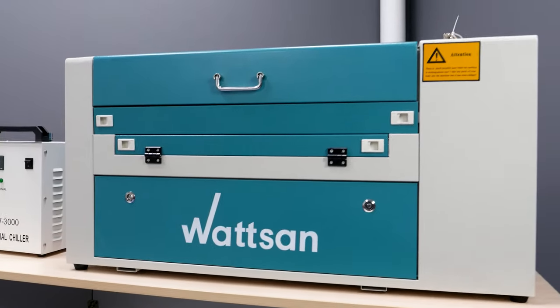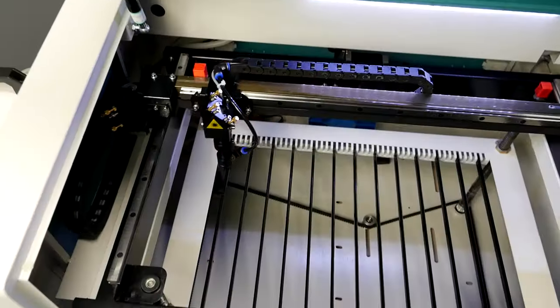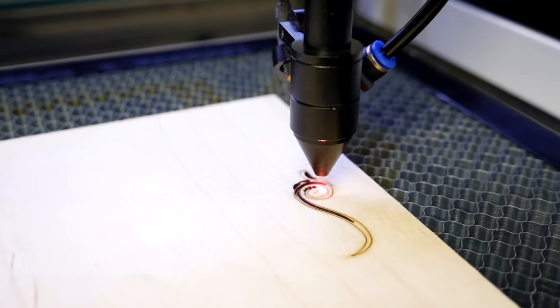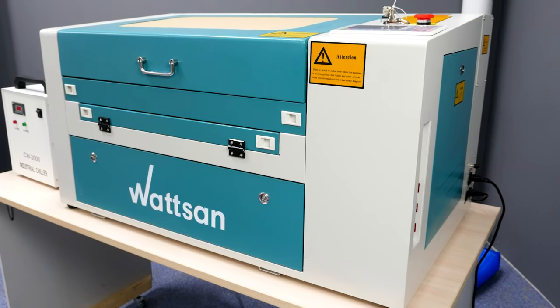The machine has a frame design and is made from sheet metal. The frame eliminates vibrations during operation, especially when engraving as active inertia is created. Due to the frame, the machine tool serves much longer than counterparts do, which makes it unique on the laser market.